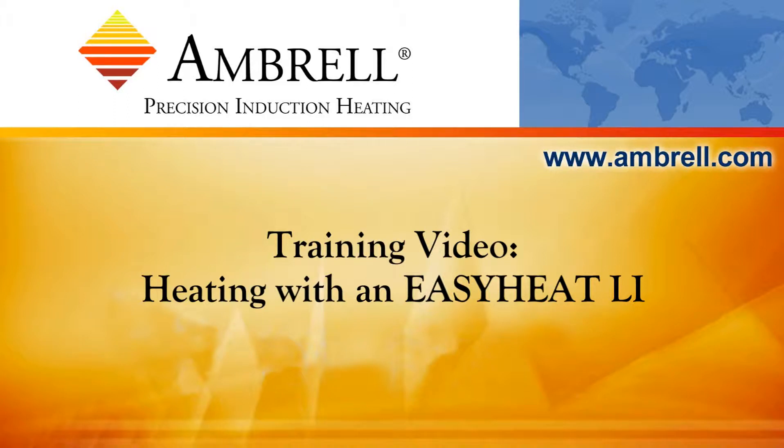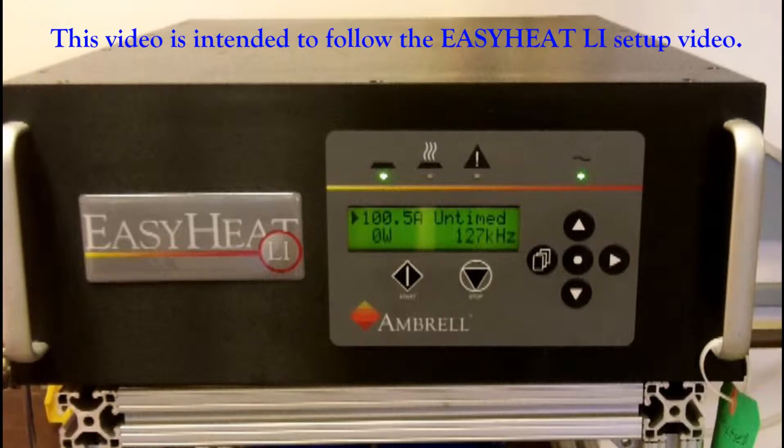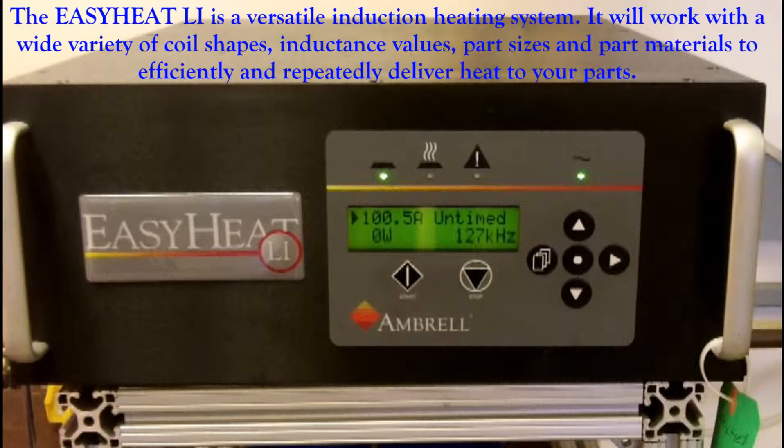Hello and welcome to another training video from Ambrell, an AmeriTherm company. In today's training video we're going to heat a part using the EasyHeat Li. This video is intended to follow the EasyHeat Li setup video. The EasyHeat Li is a very versatile induction heating system and it will work with a wide variety of coil shapes, inductance values, part sizes, and part materials to efficiently and repeatedly deliver heat to your parts.